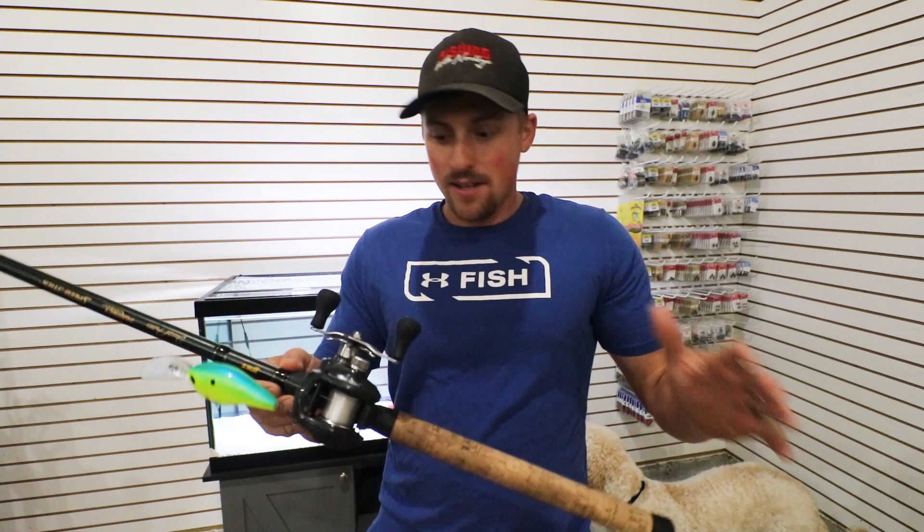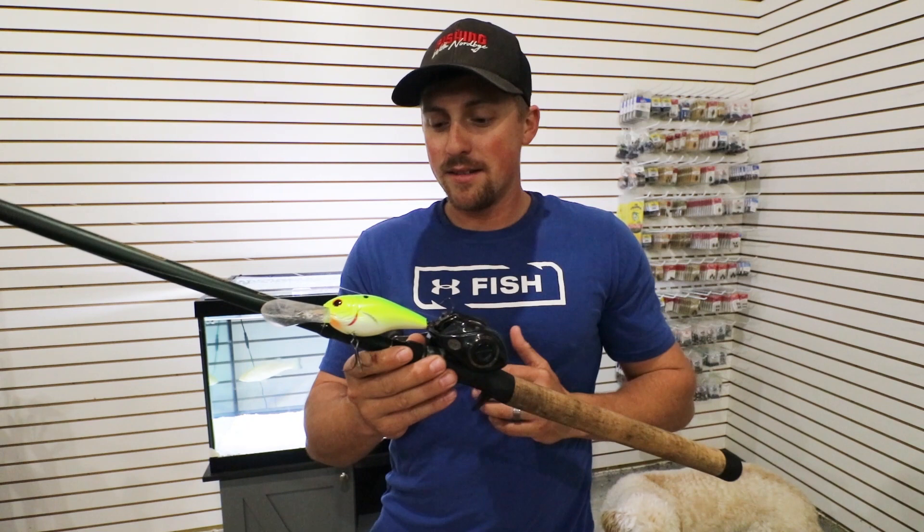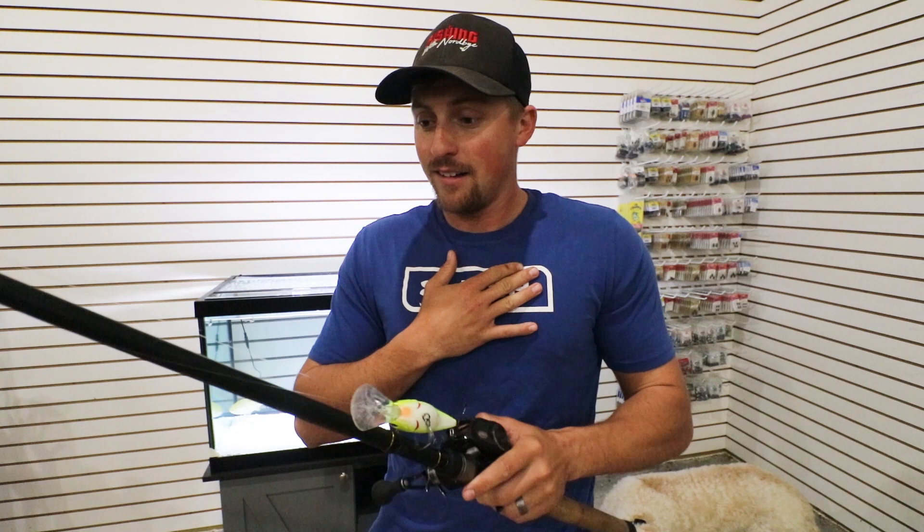Let me know if you have any questions or anything I didn't cover in today's video. We're going to be doing some more Tackle Tip videos here prior to Christmas, so if you guys are trying to order fishing gear for anybody, I'm trying to give you the best information, the best setups — what I love to use. I do a ton of fishing, so I hope this helps you out.